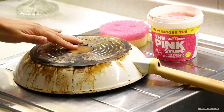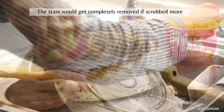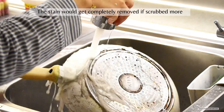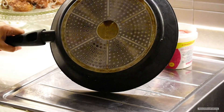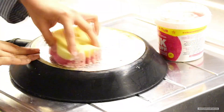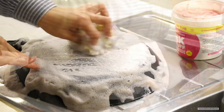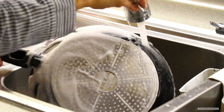This pan had been in its worst condition and I had given up on it. I'm usually not the kind of person who cleans the bottoms of pans religiously — I just leave it as it is. But with this paste I wanted to give it a try, and it removed almost all of the stains. I'm sure if I scrubbed even more it would be completely as good as new.